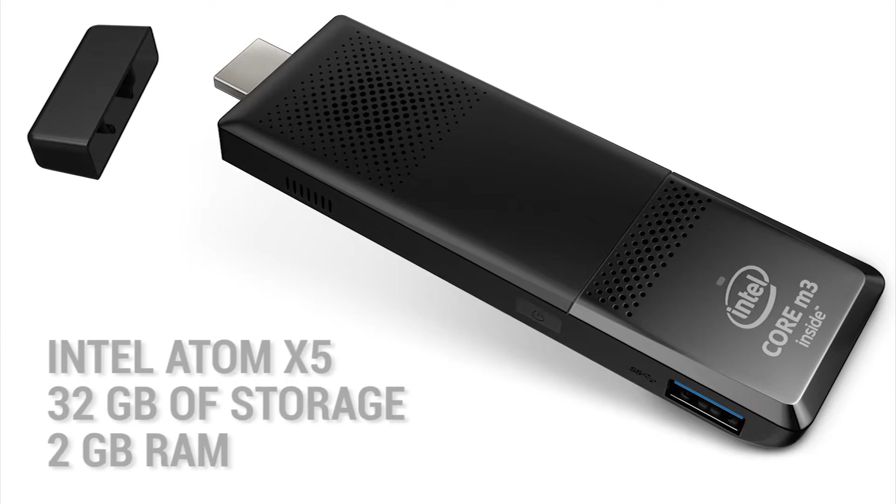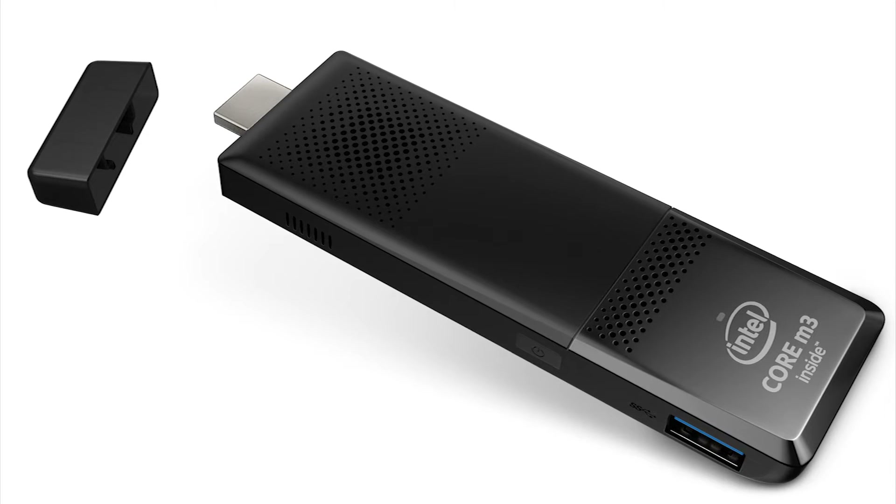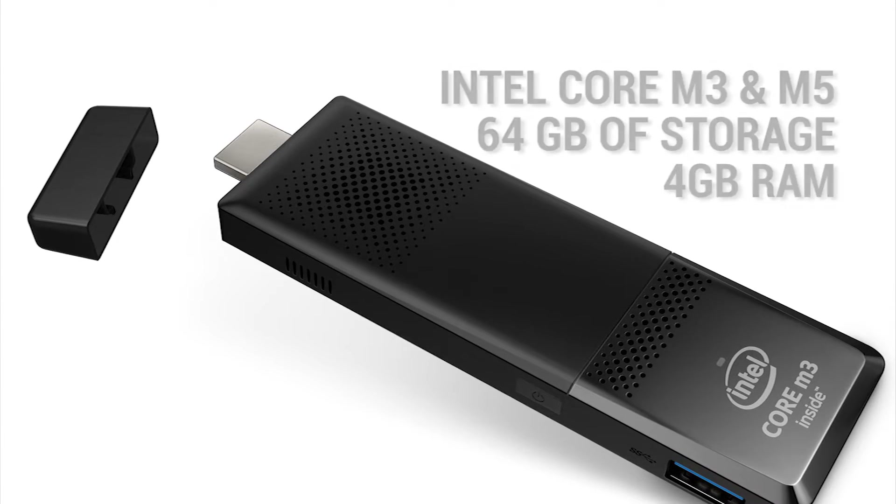There are a couple of differences for the new models. The Intel Atom X5 gets 32GB of storage and 2GB of RAM. The Core M3 and the Core M5 model gets 4GB of RAM and 64GB of storage.